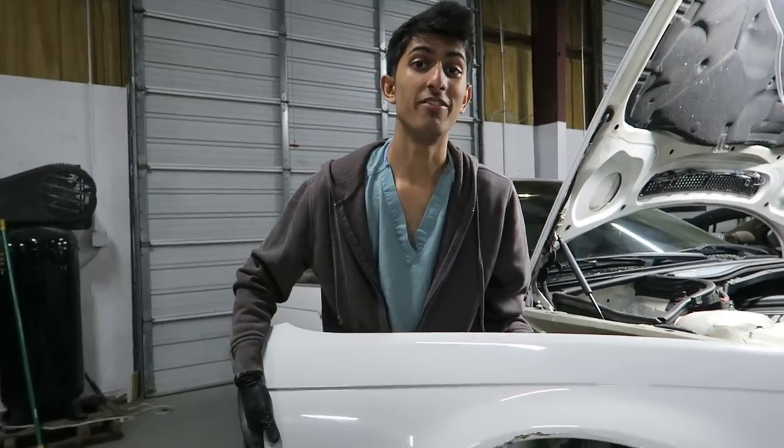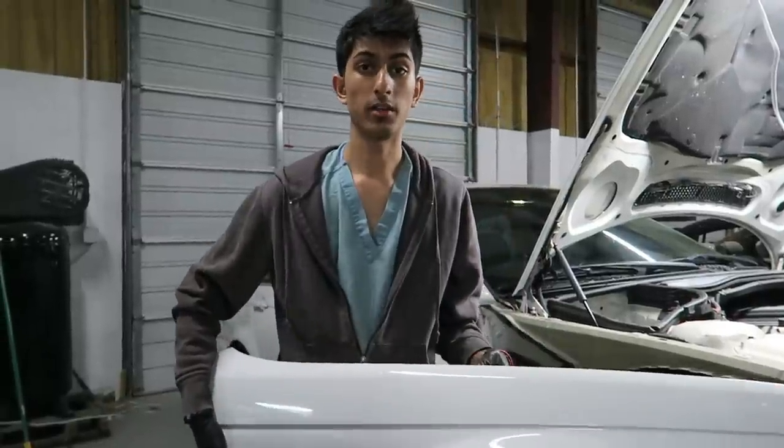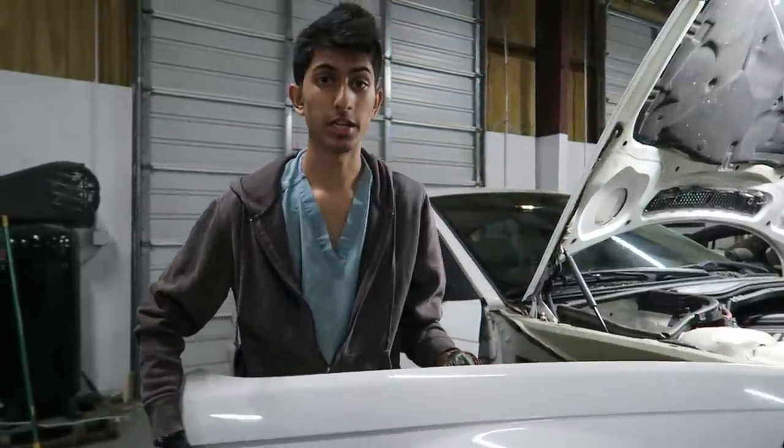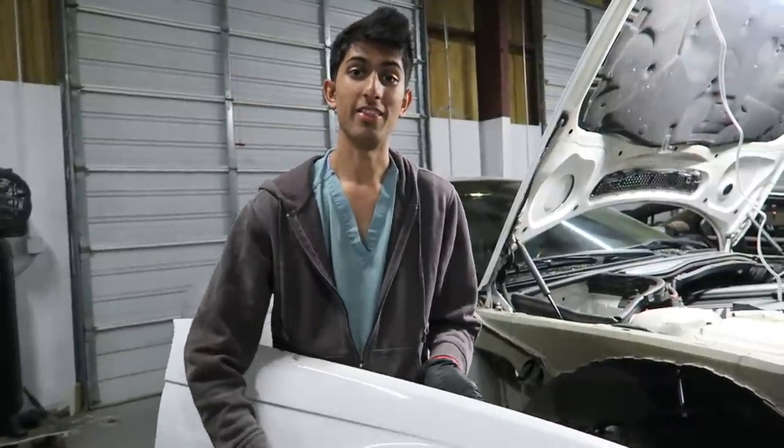And that's how you take out a fender. If you guys have any questions, or feel like I left something out or did something wrong, feel free to comment and let me know — I'll try to respond to any questions. Feel free to subscribe and like the video if you like it, and thanks for watching guys.